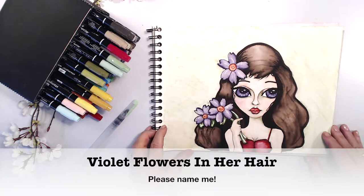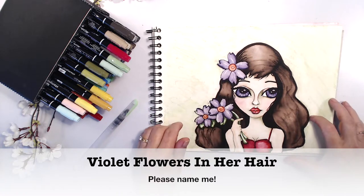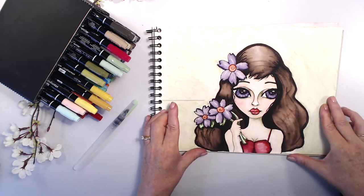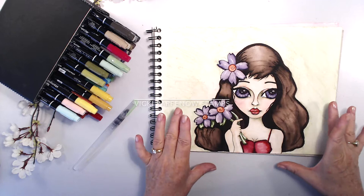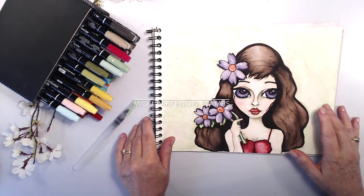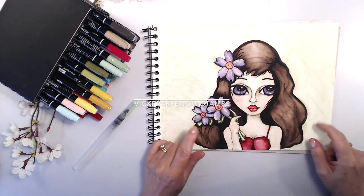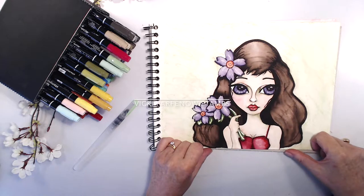Hi there, I'm Vicki Parfineau from Vicki Parfineau Stamps. Here is another original — one of the works I will have available in the digital stamp shop. This little darling was created with watercolour markers and an aqua brush on very heavy watercolour paper, and she doesn't have a name yet.